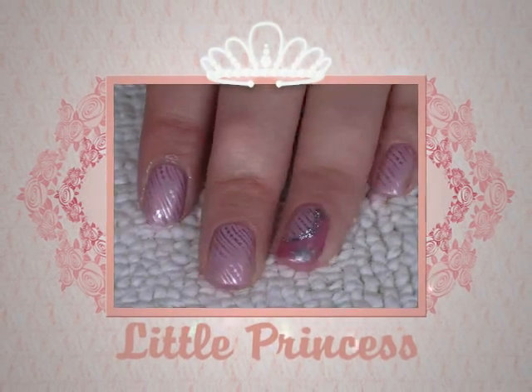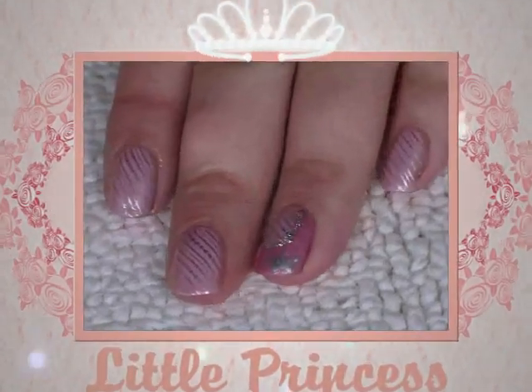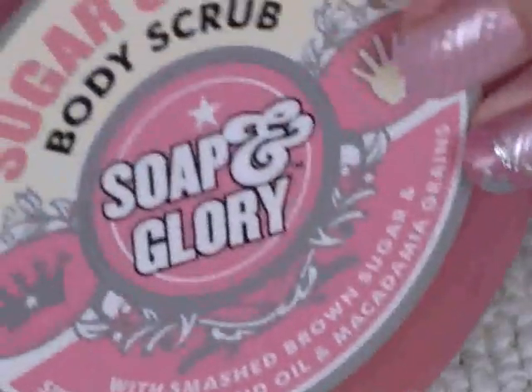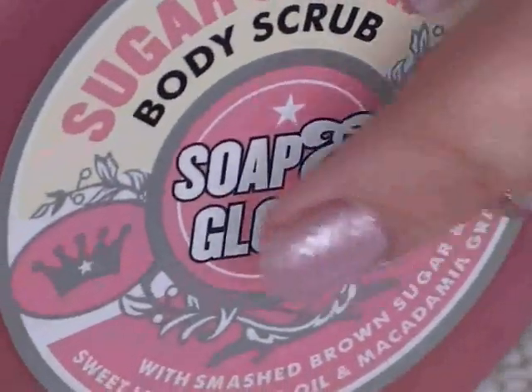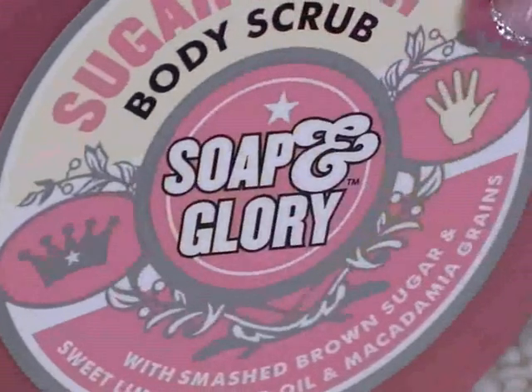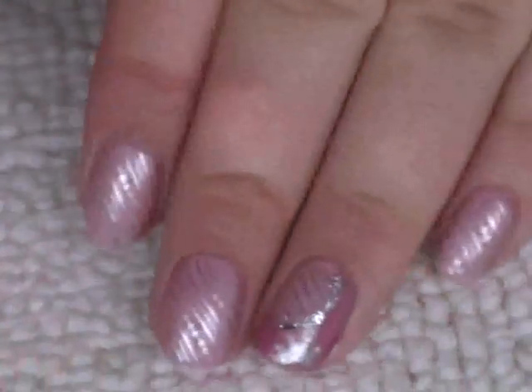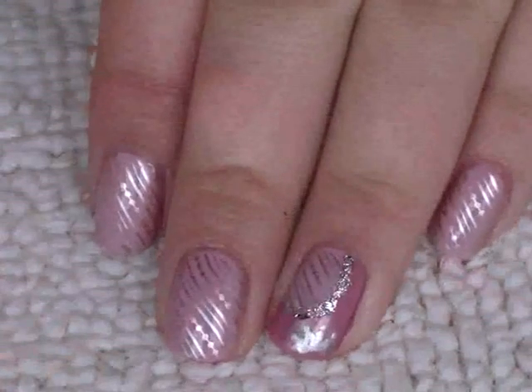Hi everyone, today I just wanted to do this really fun princess style look. I got my inspiration from this Soap and Glory body scrub — see the crown there, and just the color with the pink and the silver. I hope you like it and thanks very much for watching.